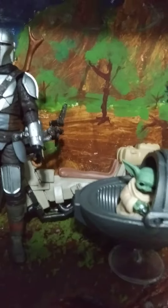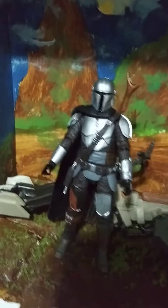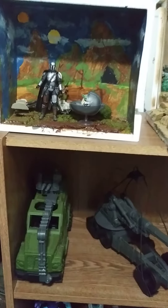Grogu — that's his actual name for the people who don't know. Grogu — say it with me. Alright, check it out from far. Not too bad.